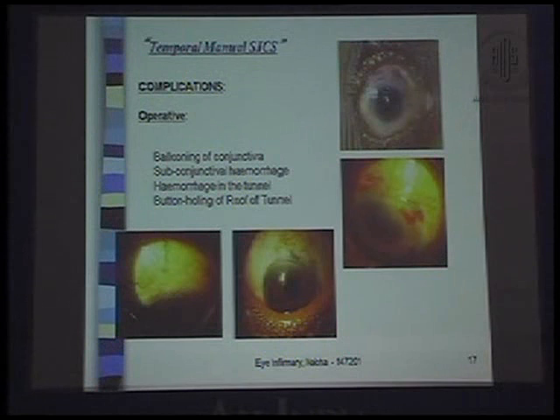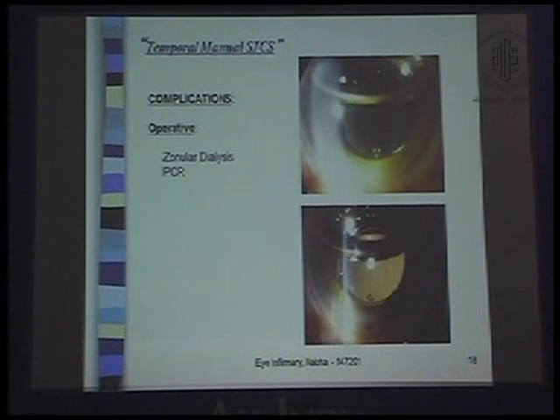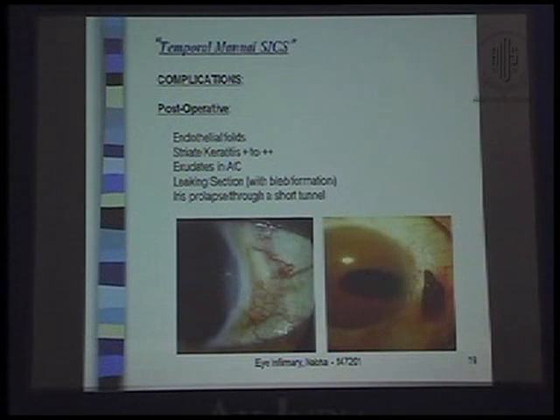Some complications in temporal manual SICS: ballooning of the conjunctiva, sub-conjunctival hemorrhage — many of my friends don't consider this a complication, but I do — hemorrhage in the tunnel, button-holing of the roof of the tunnel, zonular dialysis, and posterior capsular ruptures. Post-operative complications include endothelial folds, striate keratitis 1+ to 2+, exudates in the AC, a leaking section with bleb formation, or an iris prolapsed through a shallow tunnel.